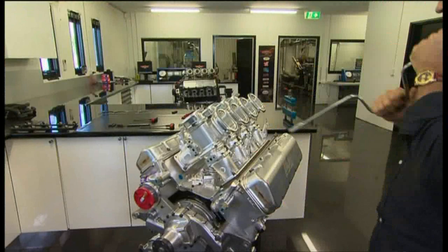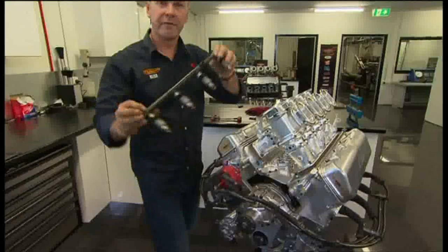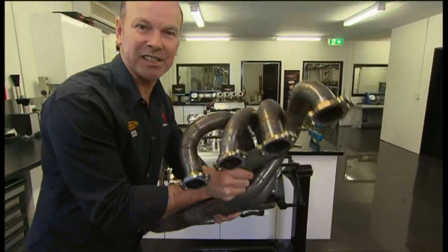For a moment I thought spark plugs might have been conventional. They look conventional, but they're $80 each. Fuel rail. Hand-fabricated stainless steel exhaust — $5,000.